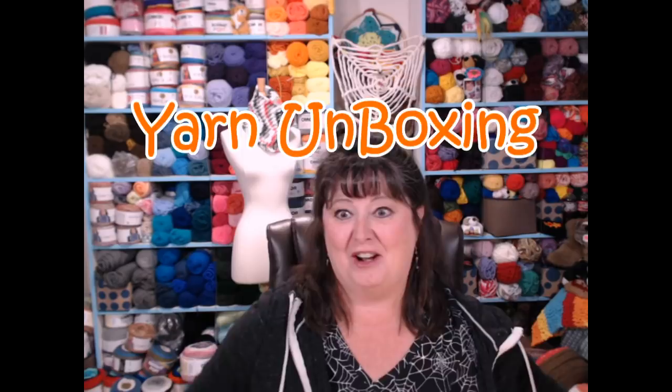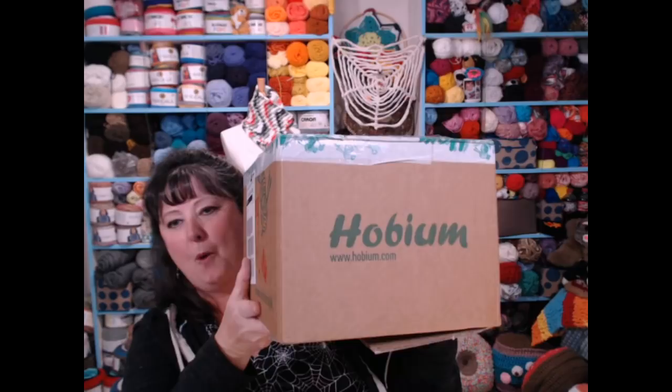Are you ready for our unboxing? This is super fun and I've never done this on video before so we'll have to see how it goes. A company contacted me — have any of you ever heard of Hobium? I asked the person who contacted me to make sure they explained how to pronounce the name. The company is Hobium, and they sent me a box of yarn. My husband peeked in the bottom and he said he's disappointed because it's in a bag so he couldn't see it anyway!